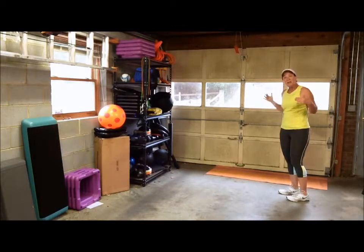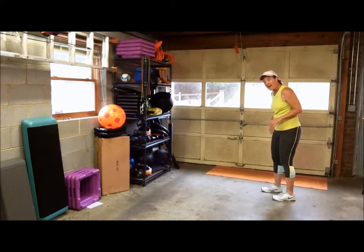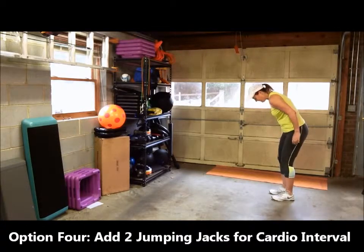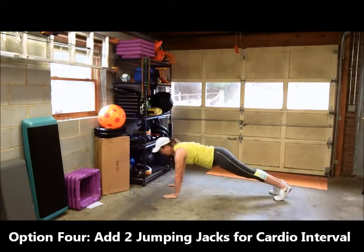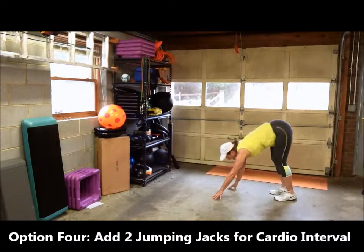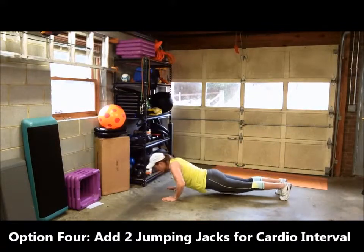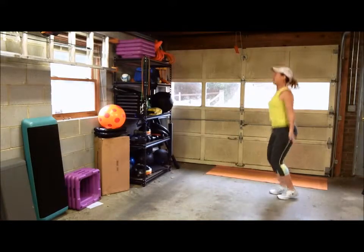Finally, you can add a jumping jack if you want to keep your heart rate up — my heart rate's pretty high right now! This is a good way to add an interval into your cardio. So walk down to your push-up, do the push-up, walk back up, and then do two jumping jacks. Again: walk down, push-up, come back up, two jumping jacks. Speeding up a little bit more.